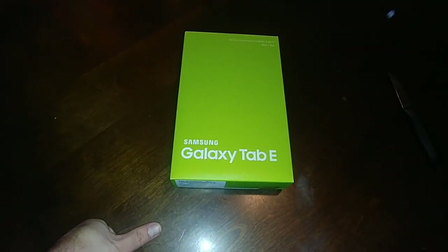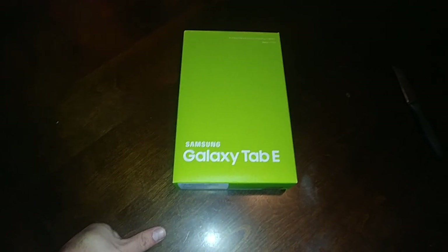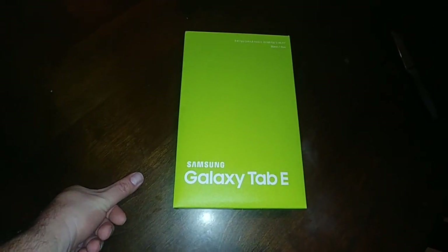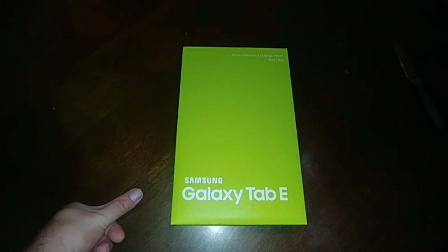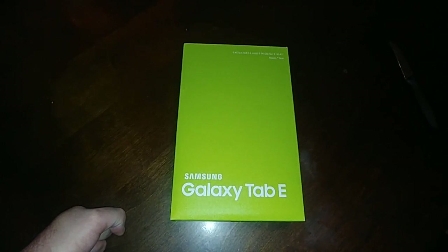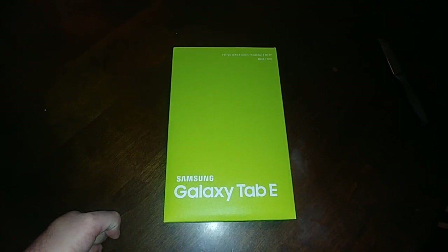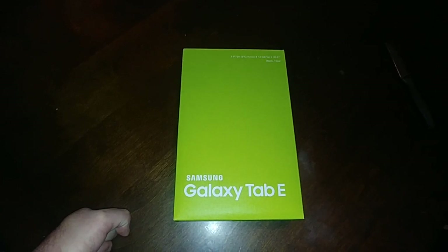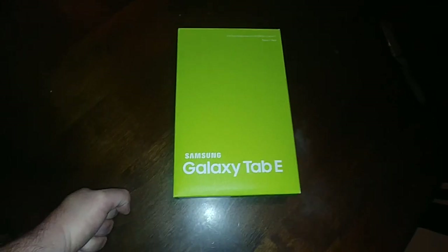I did an unboxing a few days ago of this tablet and had some issues. It started out with a blurry screen and then it was getting slow — I couldn't get any apps to work properly. I had to do a master reset to factory settings. It was fine for a little while, probably after I got all my apps in. It worked for about two hours and then started doing the same thing, getting kind of glitchy.